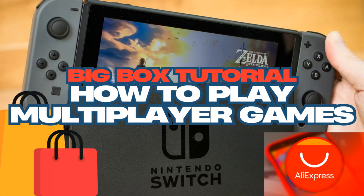Hello, this is QuickSkills, and today I'm going to be showing you how to play multiplayer games for the Nintendo Switch ROMs found on your 12TB hard drive purchased off of AliExpress.